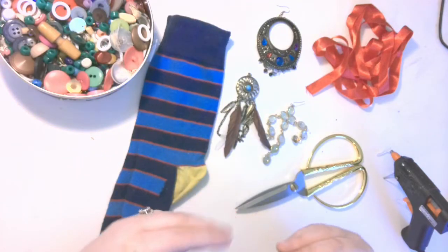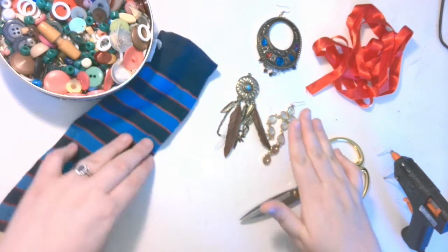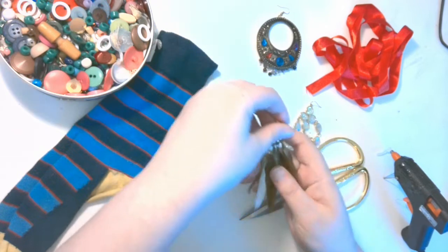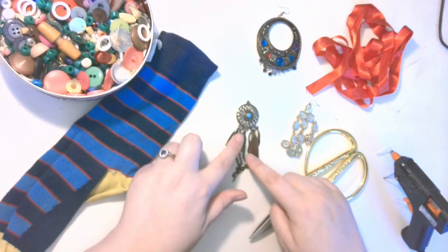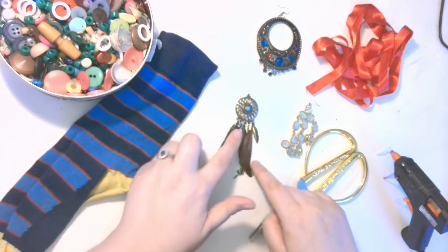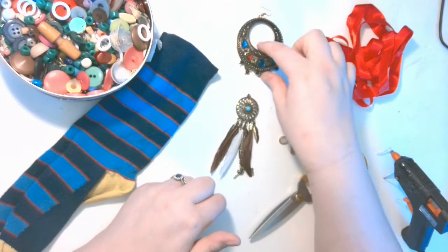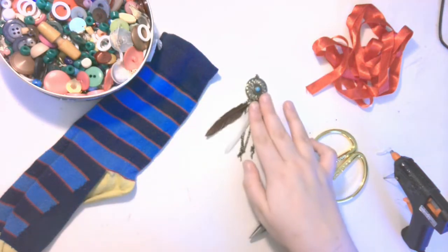Now the main bit of the medal is usually some sort of metal medallion, so I'm going to decide which one of these earrings is going to be my centrepiece. I think I'm going to go with this one here — it's got a nice circular centre, I quite like the feathers coming off it, it looks a little bit different. I find this one's too glitzy and this one's too large, so I'll get rid of those and use this one here.